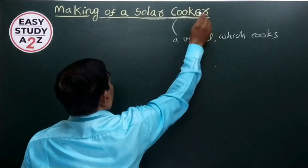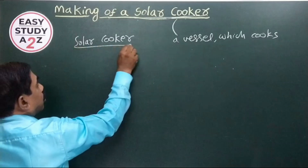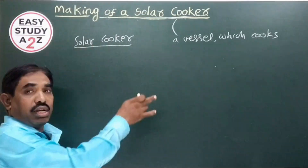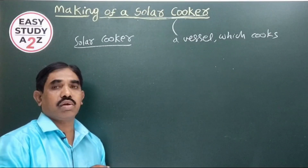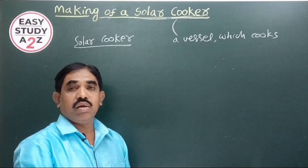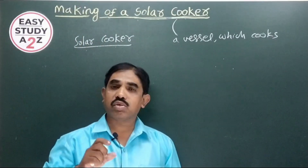Now, coming to the solar cooker — what is meant by a solar cooker? A solar cooker is a device, an instrument, that supplies heat to a vessel which cooks. The solar cooker does not directly cook the contents of the food; it is a device which provides heat to a vessel which contains the food material.